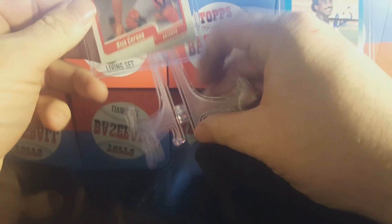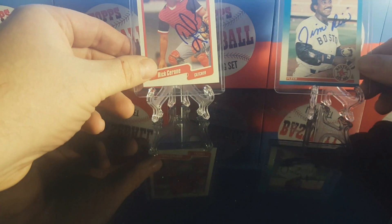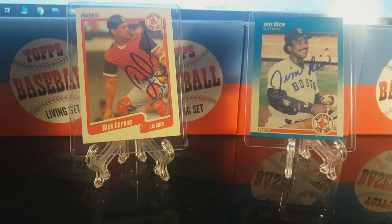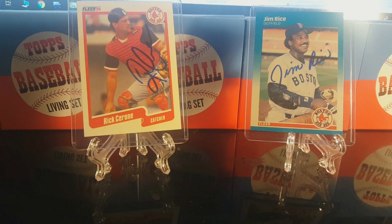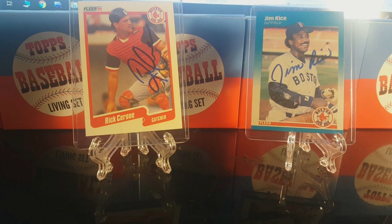I wish I had his Mets card. I know I've got Mets cards of his but I've squirreled them all away so I don't know where they are — they're probably at my parents' house. So I've got all these non-Mets cards. I'm itching to send some Mets ones, so I'll send another card to Rick Cerrone once I find my Mets card.